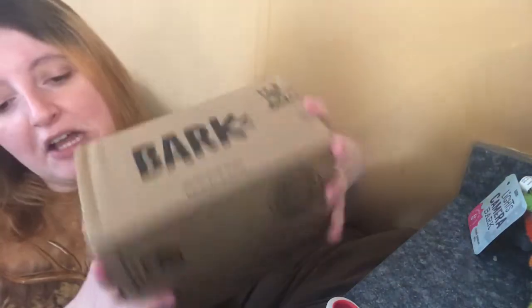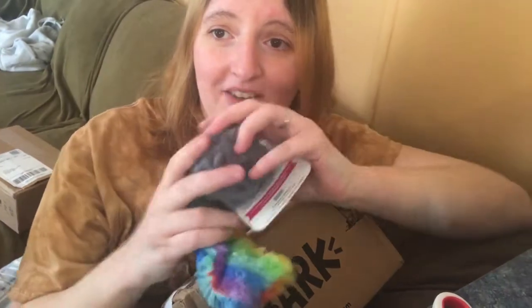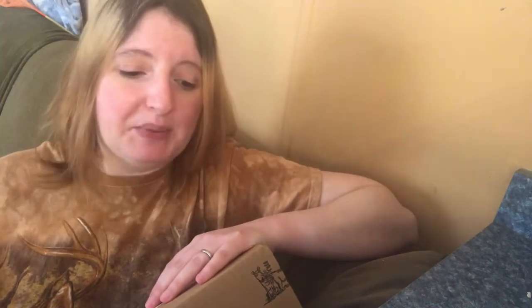Their customer service was so great that I'm a total sucker for good customer service. After they told me they were sending a replacement, I just ended up buying more from this company. I spent $35 on products because at $35 it was free shipping, so let's go ahead and open this up and I'll explain why I got each product.